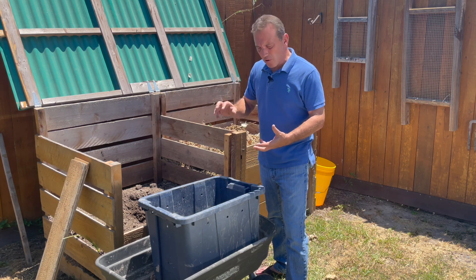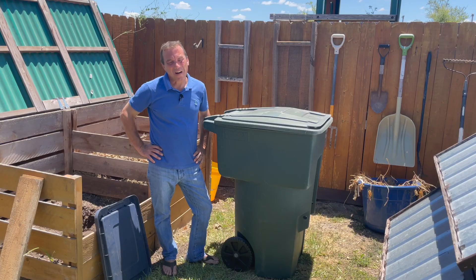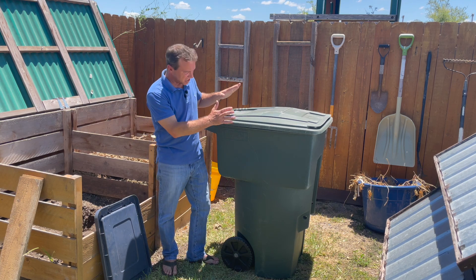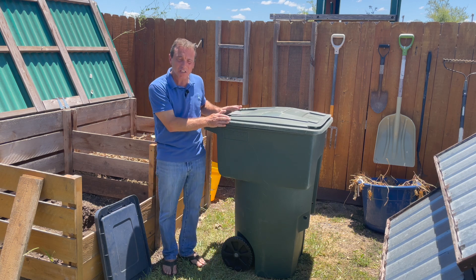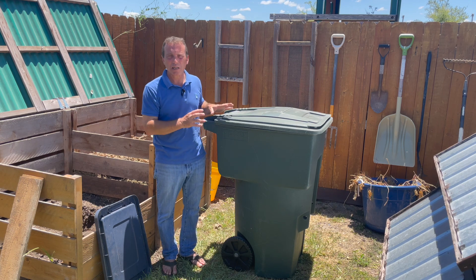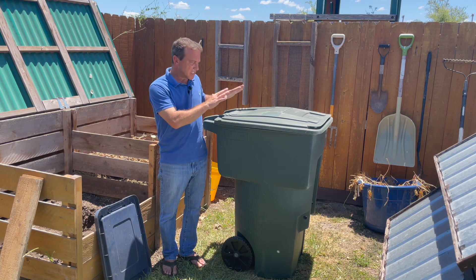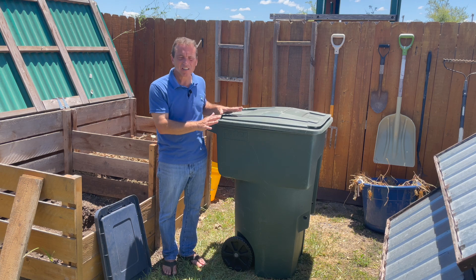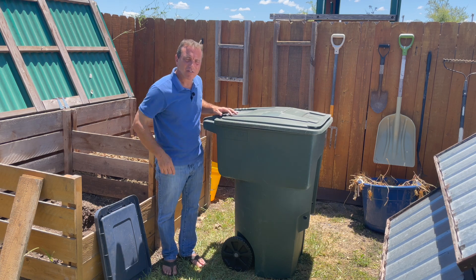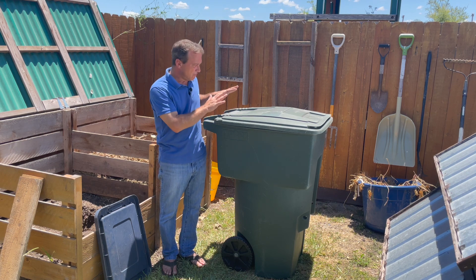Finally, the last item on my list: a large garbage container like this with a lid built into it and wheels built into it so you can easily move it around. These are available at big box stores like Lowe's or Home Depot for around 85 dollars. They'll hold a lot of compost, the lid ensures no excessive moisture gets in, and all you need to do is drill some holes in the top to allow some airflow — a great option if you have the means for a container this size.